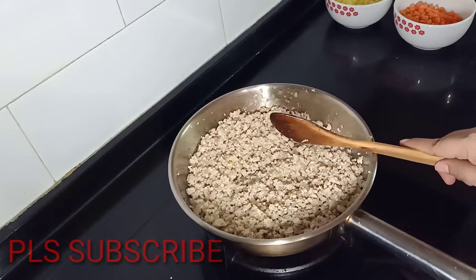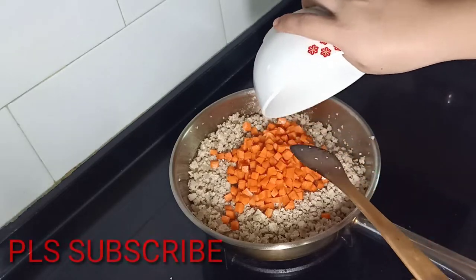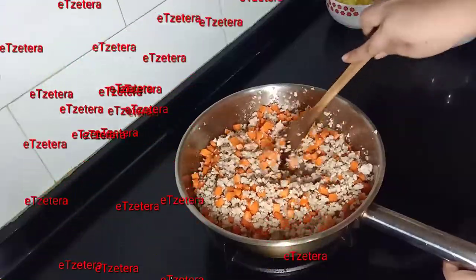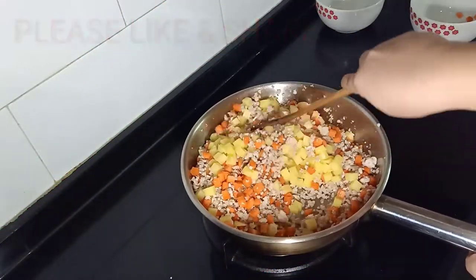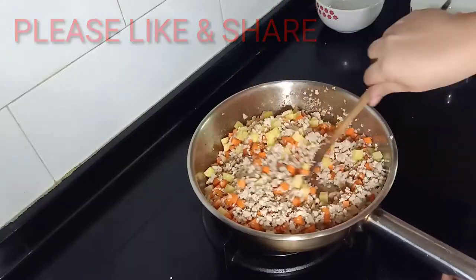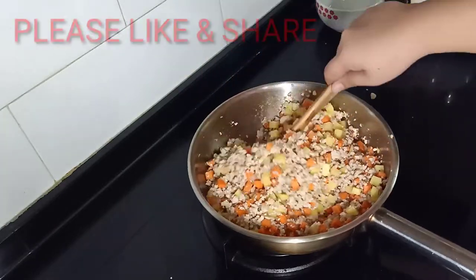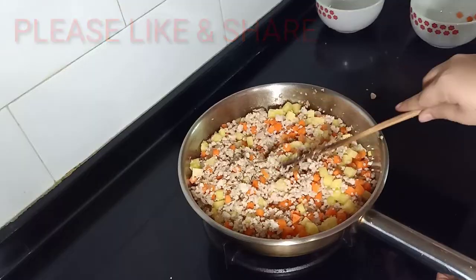And now we can put the carrots. Look at the color of the carrots — looks lovely. Now we can also put our potatoes. We're gonna mix it like this. My kids love potatoes and carrots, which is why I put two cups of each — because they like it a lot.